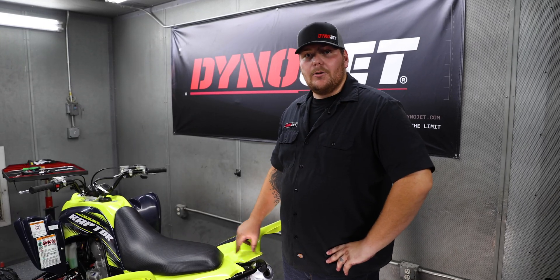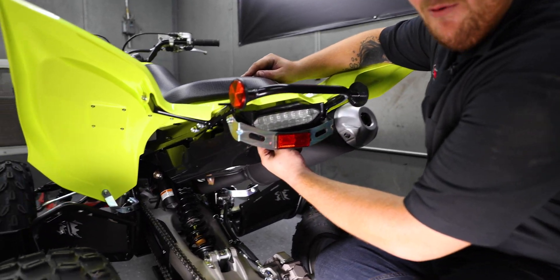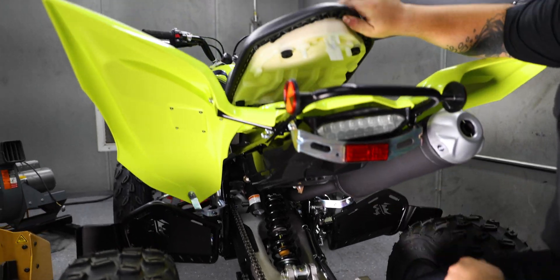The first step of the install will be to remove the seat. If you go directly to the back of the vehicle underneath the tail light, there'll be a little slot with a lever. You'll pull directly back and pop the seat right off.